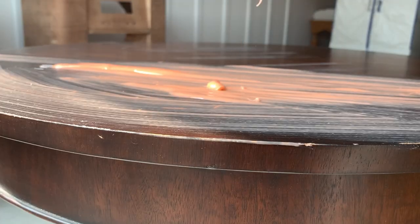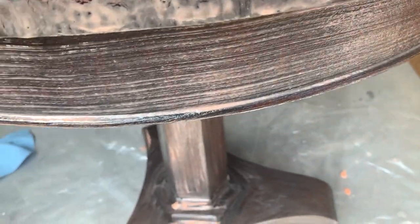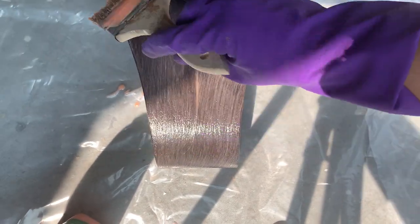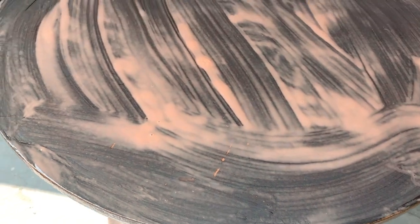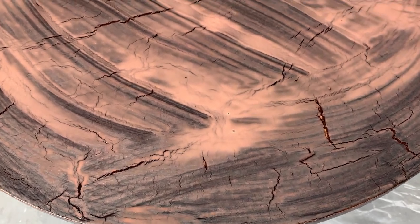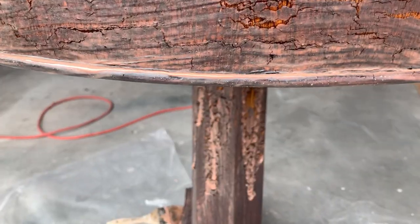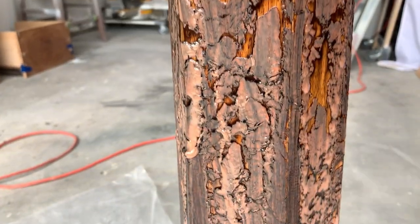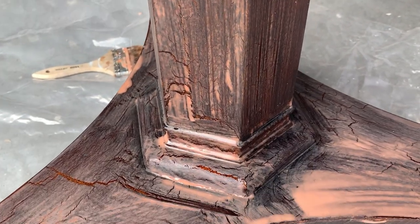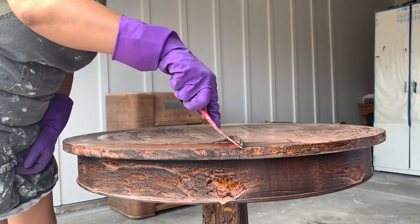Make sure to have a container ready so that all of the finish you're removing can be disposed of in there. Do you notice that crackling or separating of the previous finish? That means that the chemical stripper is doing its job, so this is ready to be scraped off. Since the chemical stripper softens the wood, I recommend that you use a plastic spatula to scrape the old finish off instead of a metal one — this will prevent the wood from getting any scratches.